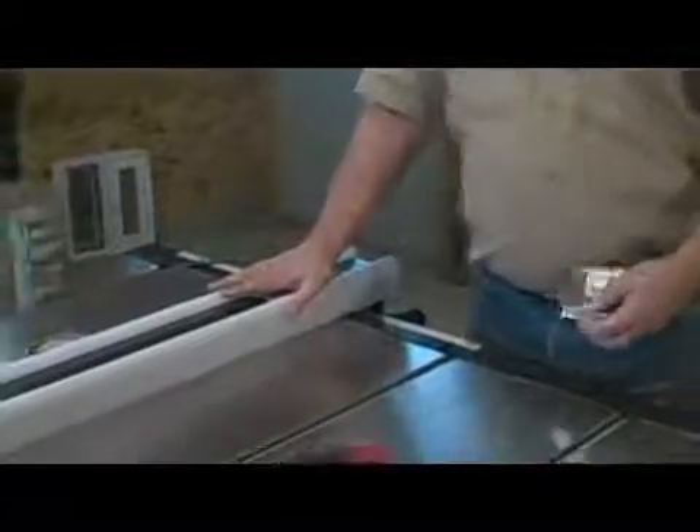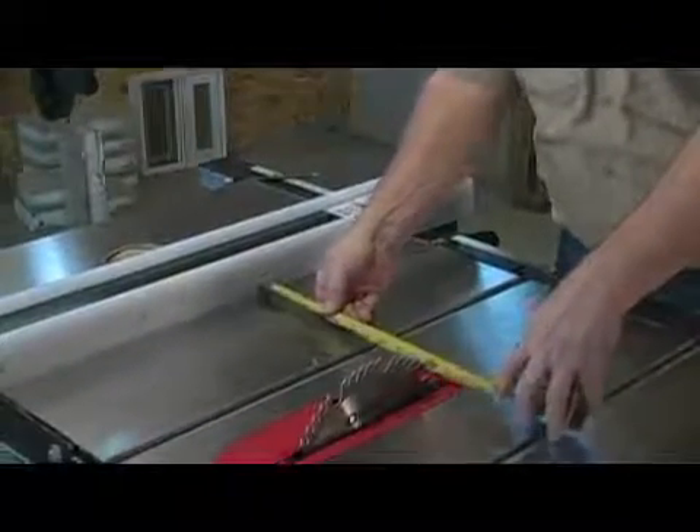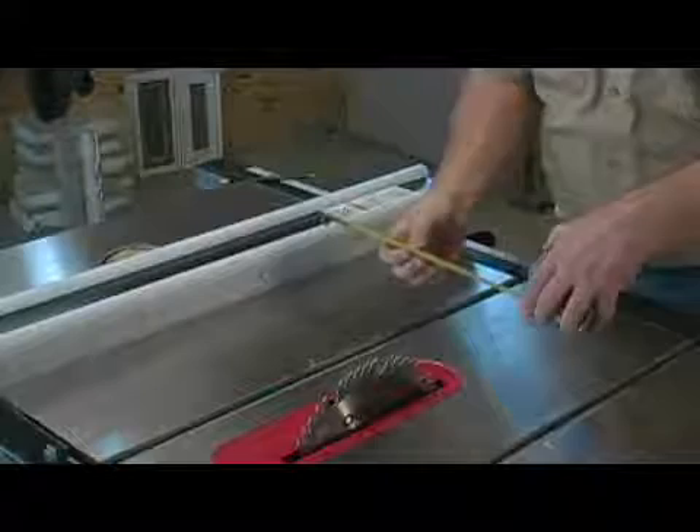In this step, we're going to cut the back of the bat house to 13 inches wide. If you've noticed, I have reinstalled the rip fence. Once again, we must measure from the blade over to the rip fence 13 inches, and then cut this back.